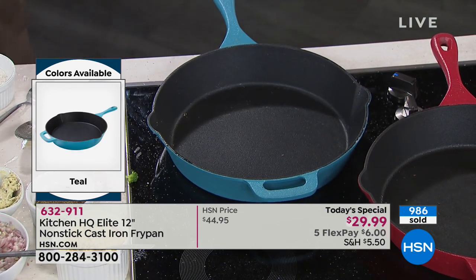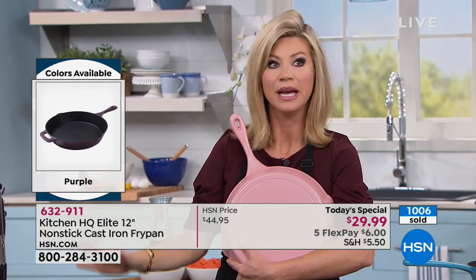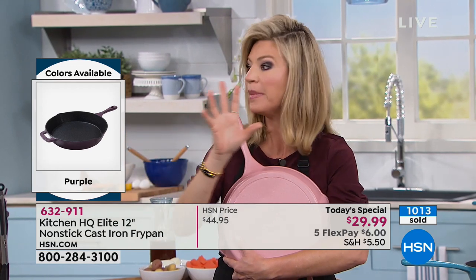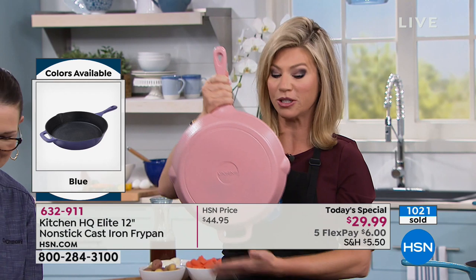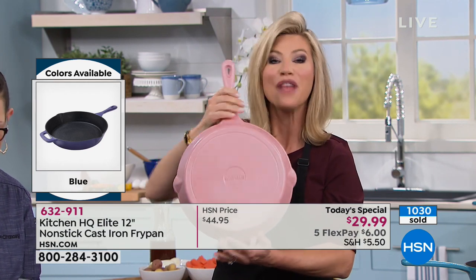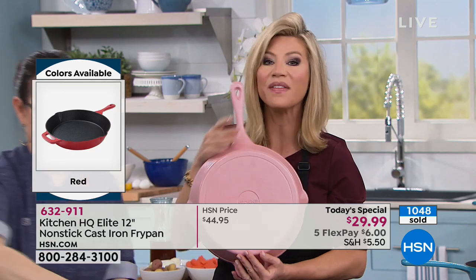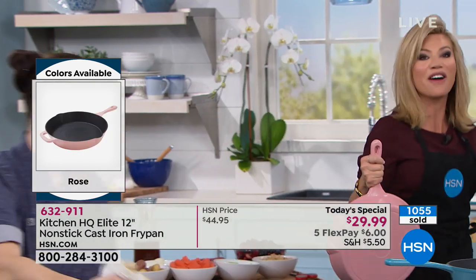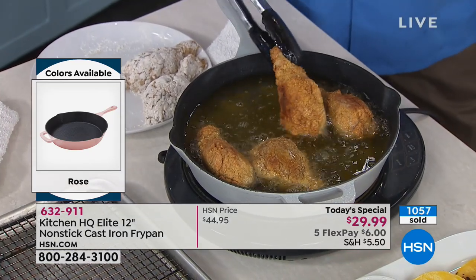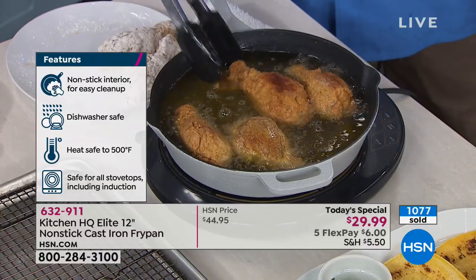That's why we said tonight is a huge night — this is a breakthrough in the cookware industry. Over 1,000 orders. The rose color — there are 300 left for the rest of the year. If you want the teal, there are 500 lucky people who get to own that teal. Look at that browning — you can use this to fry, to sauté, take it out to the grill, put it in the oven.